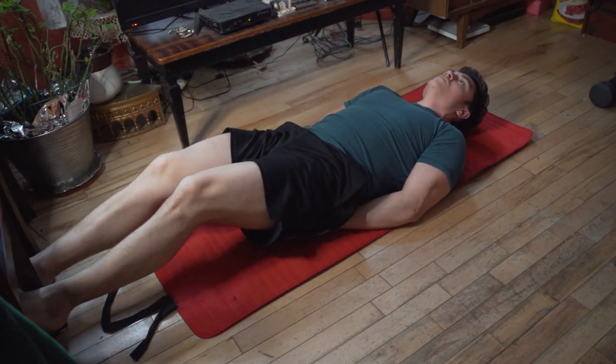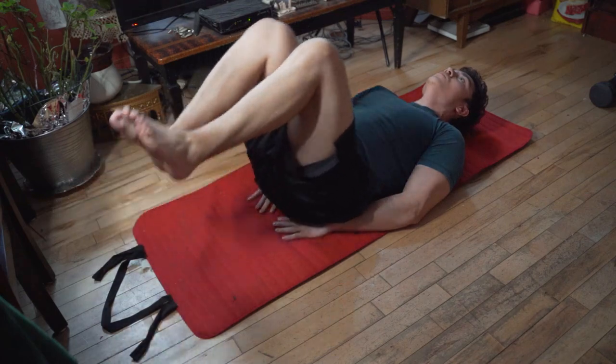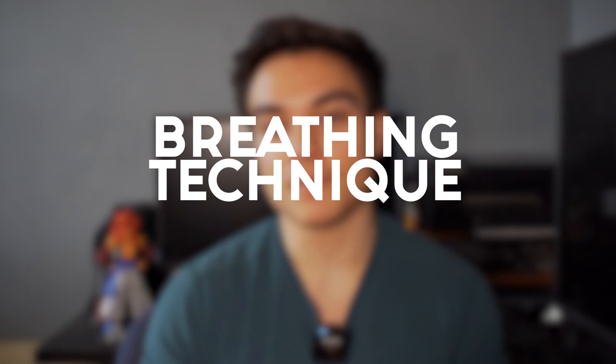The first thing I would recommend: take it slow. For any ab exercise, go two seconds to one side and two seconds to the other. Or if you're doing leg raises, go two seconds up and two seconds down. When doing these types of exercises, take it slow, take your time — you don't need to rush through them. Make sure you're doing proper form, which leads me to mistake number two.